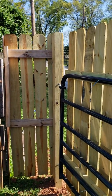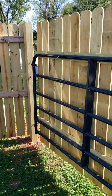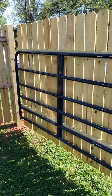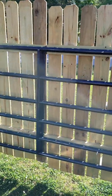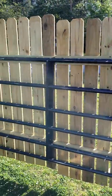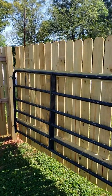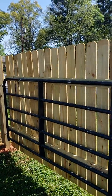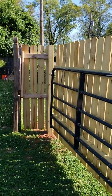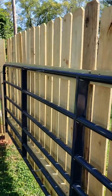I went to Tractor Supply Company and picked up a barn gate. You can see the barn gate on the back side — you can't see it from the front, but if you come inside the gate you'll see it's attached. The barn gate prevents the gate panels from leaning the way they were prior to my adjustments. It's metal, it's sturdy, and it's going to hold up over time.